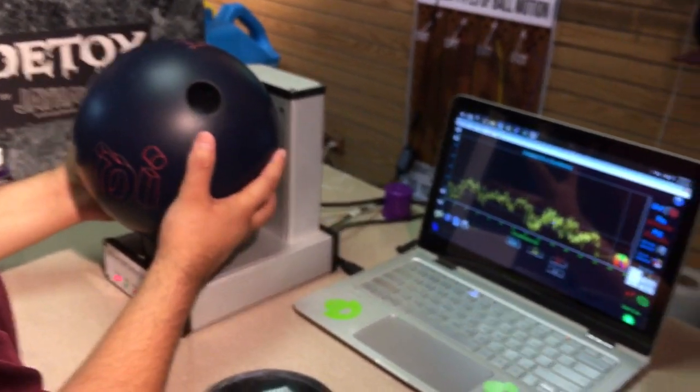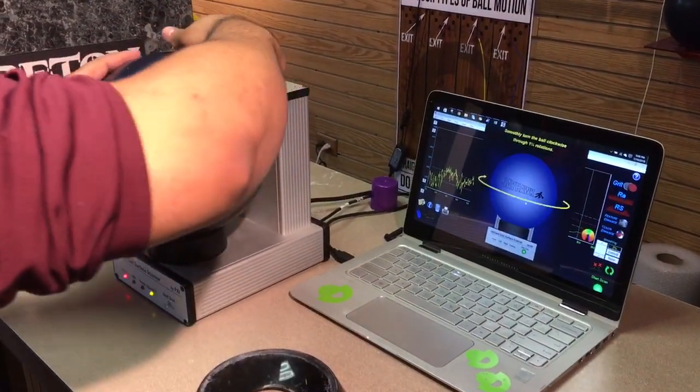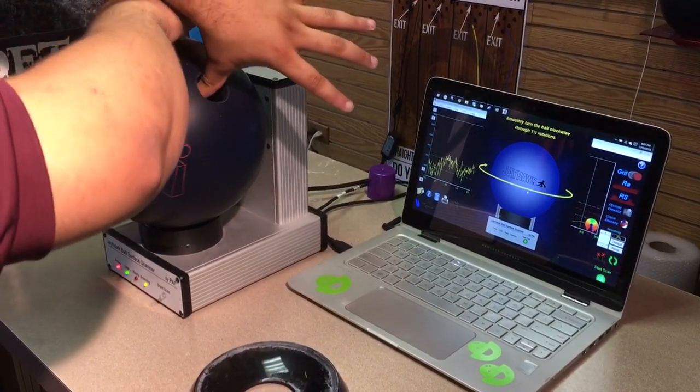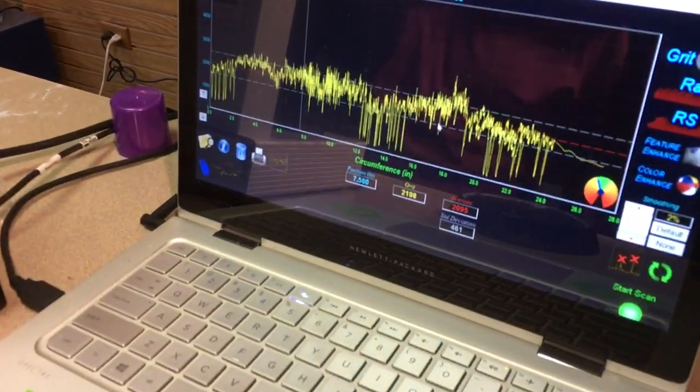Now we're going to put the ball back on the laser surface scanner and do our first initial scan. Our first scan is at 2095. That is the power of TrueCut by CTD. John Savoy, Abraham Montano — have a great day.